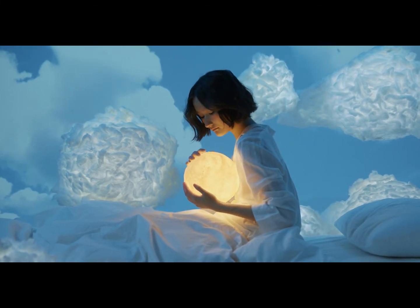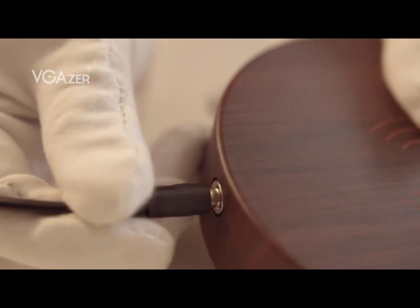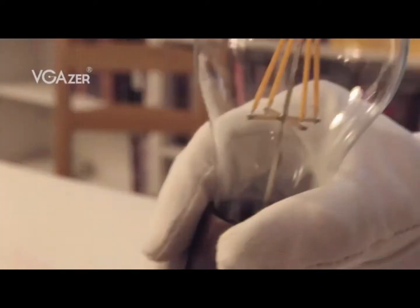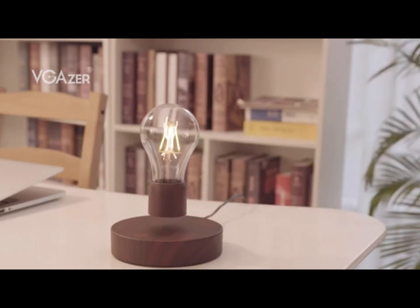You might be thinking, a floating moon lamp? How is that even possible? Well, my friend, let me tell you that this lamp is not only possible, but it's also one of the most mesmerizing and beautiful lamps out there. But before we get into the specifics of how it works, let's talk about its popularity.